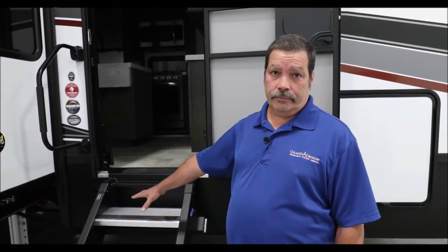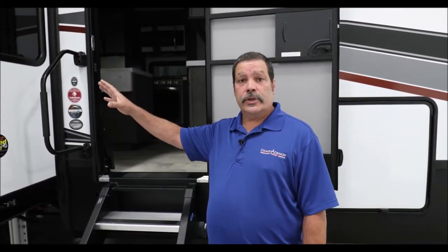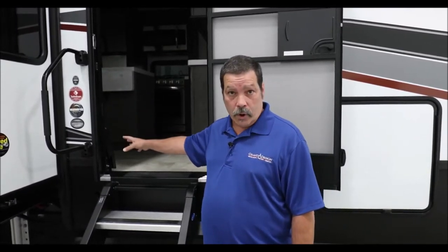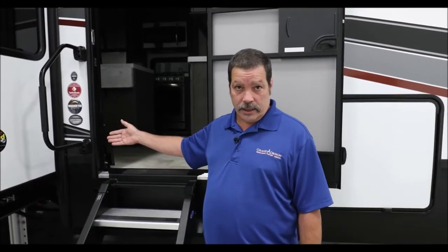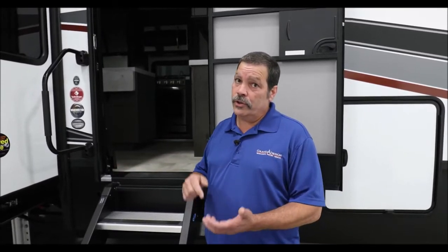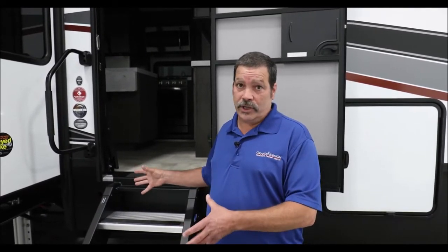How do we properly operate our slide outs? The proper method to extend your slide outs would be to locate your unit on a nice level surface, run the leveling system down, stabilize the unit, and walk around the unit to make sure there are no obstructions. Go around the interior of the unit and make sure there are no drawers that have come open, or anything caught behind the face board of the slide out. Especially with today's cell phones operating your slide rooms, you should never operate your slide room without inspecting it first. Damage can be very extensive.